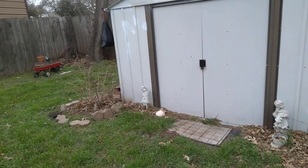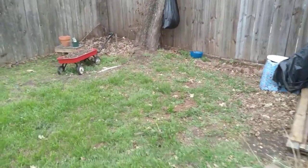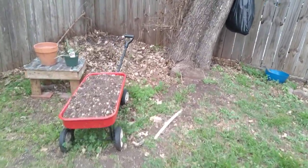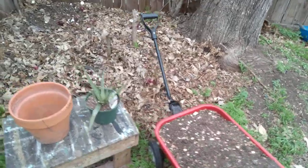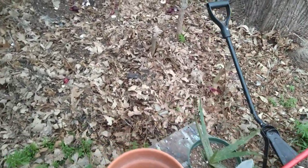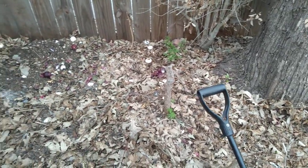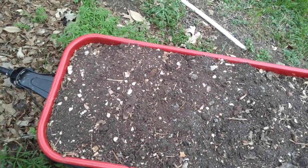I'm still working on the compost, which really does have to be relocated and turned anyway. I'm turning the soil, getting it done, and still finding some items that haven't broken down — some grapefruit, some eggshell, onions. But that's okay. The work continues, and it's a good thing.